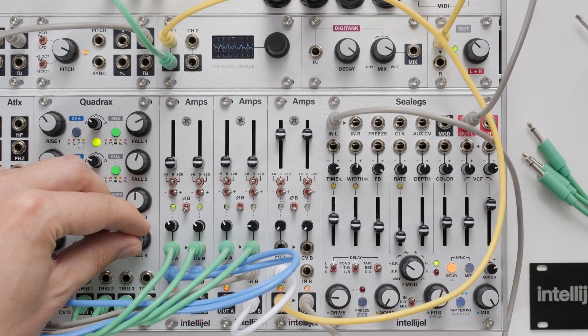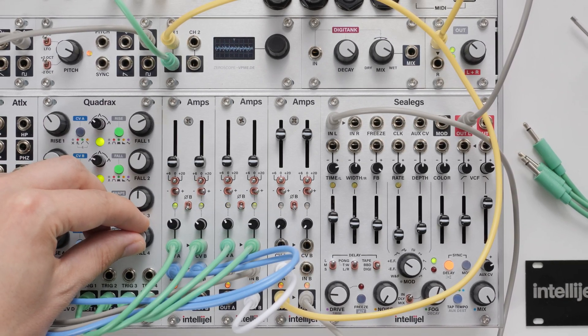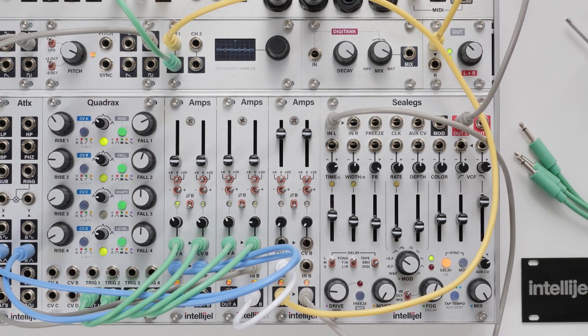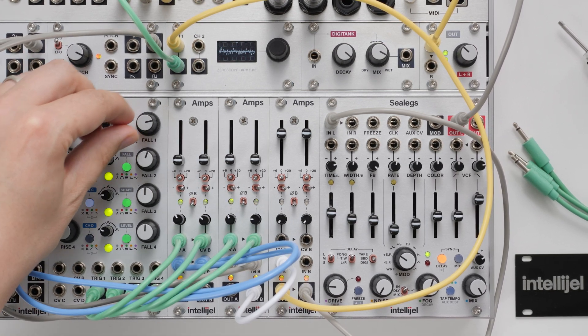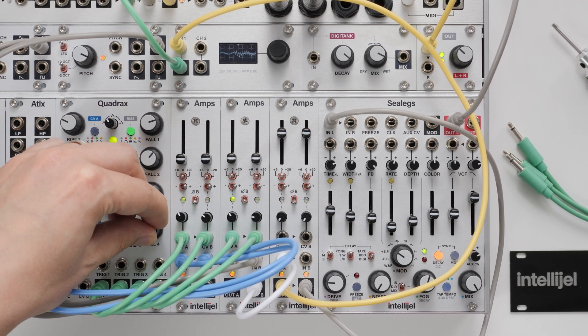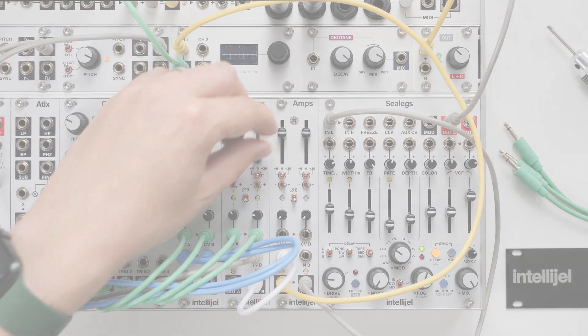So that's Amps — a dual VCA that offers a lot of uses beyond the standard synth patch. And for those who need more VCAs in their life, multiple Amps could be the way to go. If you've enjoyed this video, be sure to like and subscribe for more features and tips on our modules. I'm Matt from Intellijel — see you in the next one.